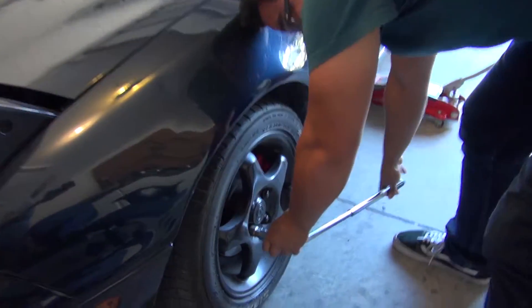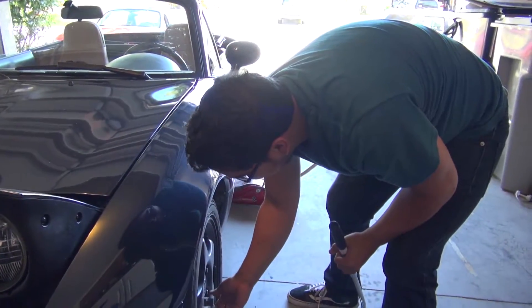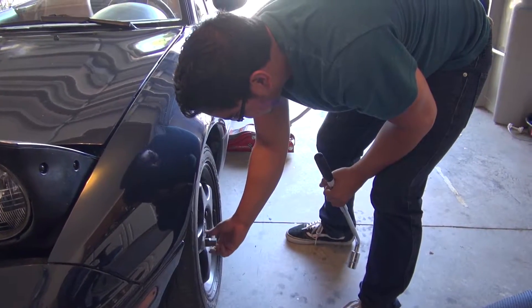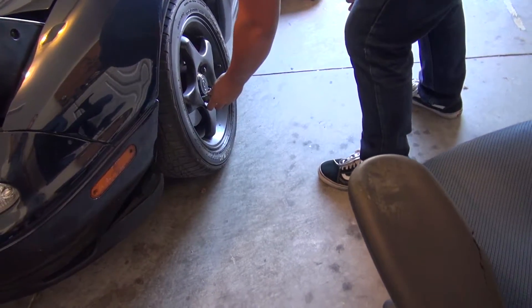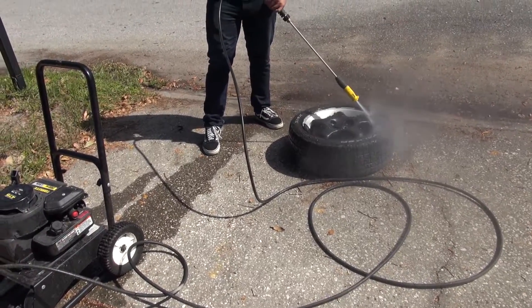I was gonna see if I can go because there's an M edition there and I want to see if I can go get a hood from it. It's the same color as mine, same everything. The M edition hood is better than the regular hood. Super super clean wheel look.